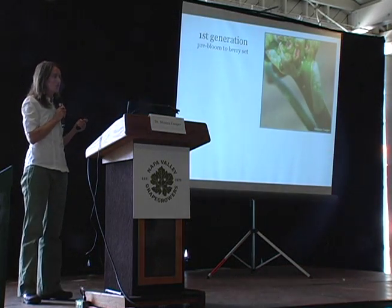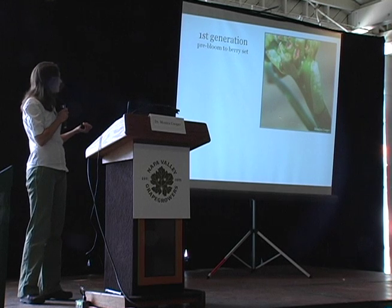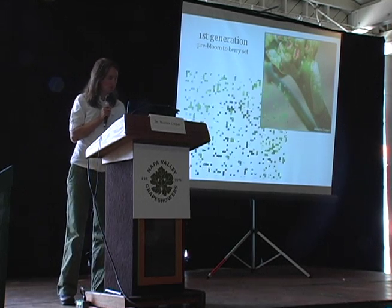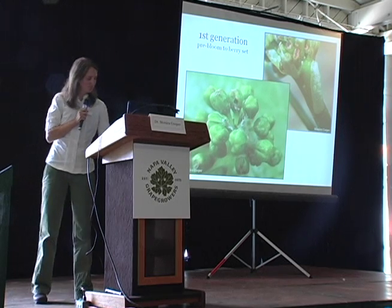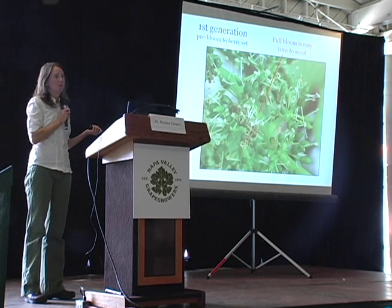The first generation is from pre-bloom to berry set. The eggs are laid on the pre-bloom flowers, and the larvae begin feeding in the pre-bloom flowers. You can see the feeding damage and the webbing there, and they're still feeding through bloom and through berry set.